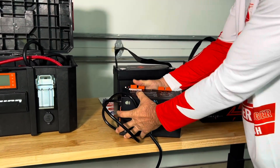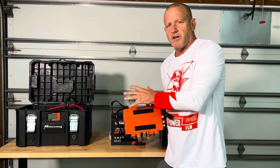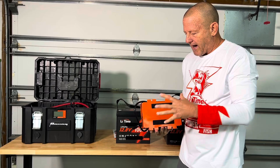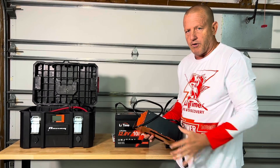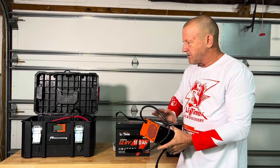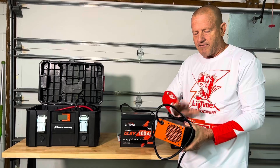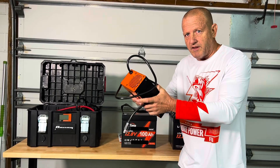I have found that I am not even using the converter charger. This thing's charging up with solar all the time. If I ever do need to charge this, I'll just use a regular lithium battery charger and connect it up with some clamps. I've never even had to use this, so we're going to get rid of it.